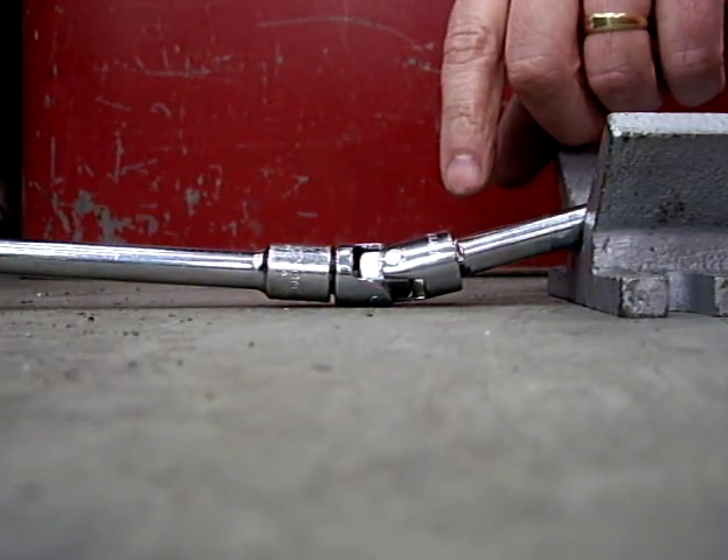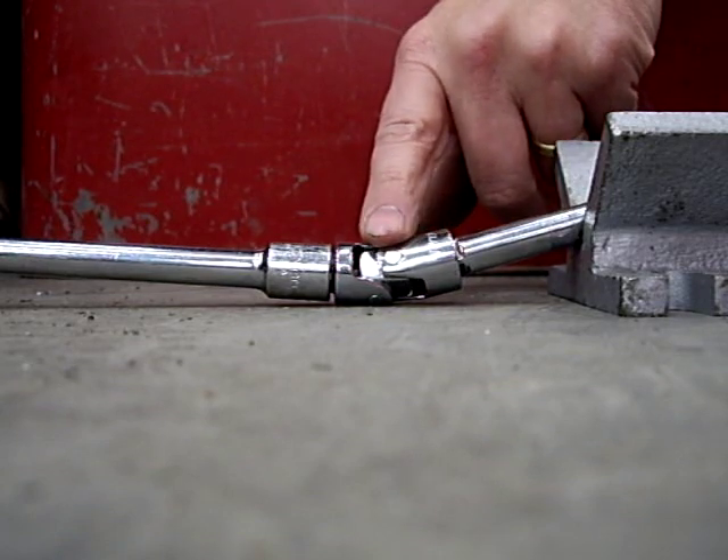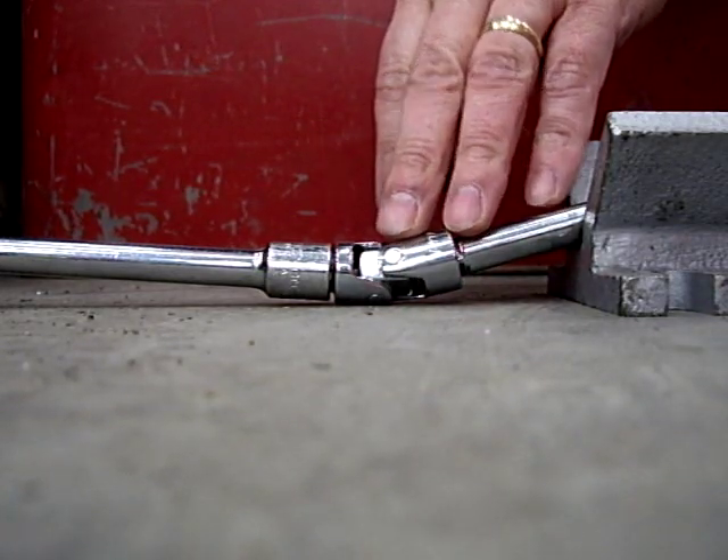Try a little high speed test of the situation we've got here, where we're trying to use a standard socket swivel as a universal joint on something like an RC car or along those lines.